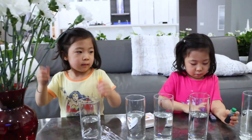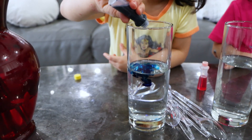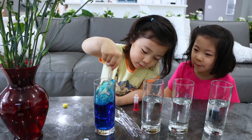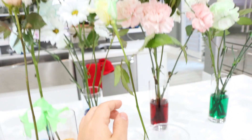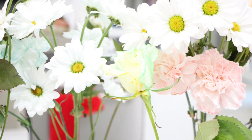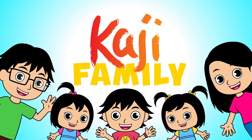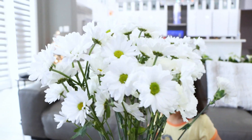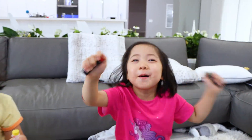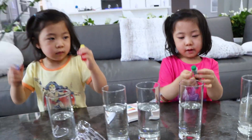We're putting one color in each glass and we're going to see after a few days if this white flower will change colors. Emma's going to put some blue. Good job, Emma. Now it's blue already. The plants are turning different colors. So we have some white flowers here and we're going to pick some food coloring, putting one color in each glass.